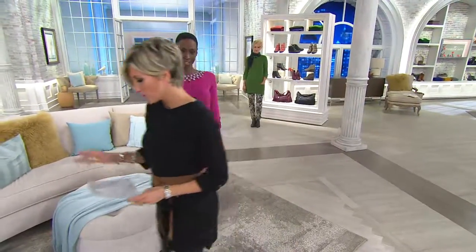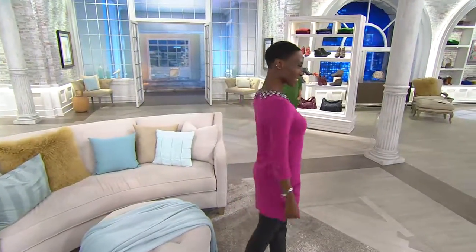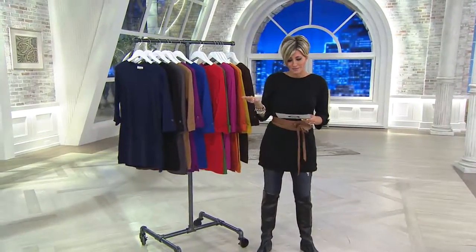Tonight on this wind-down, the final 30 minutes of our fall fashion festival here at the Q, everything on air and online is three or more easy payments. So it's a great opportunity — in this case for $9, 10 bucks — to get home one of these.